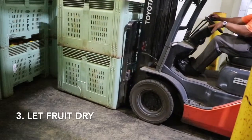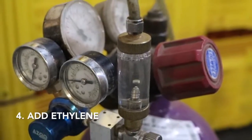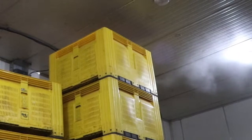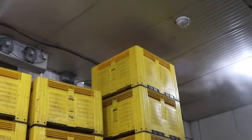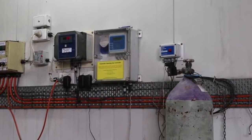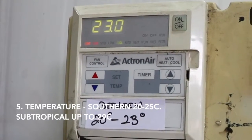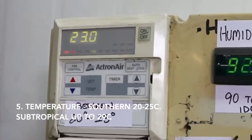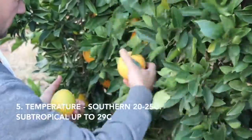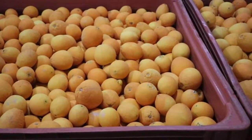After the fungicide drench, let the fruit dry and load the fruit into de-greening rooms. Controlled doses of ethylene are injected into the room to maintain one to five parts per million. Fans evenly distribute the ethylene around the room. Higher doses of ethylene do not speed up the de-greening process. For autumn de-greening in southern Australia, maintain temperature between 20 to 25 degrees Celsius. Up to 29 degrees Celsius is suitable for de-greening fruit from humid subtropical or tropical regions.